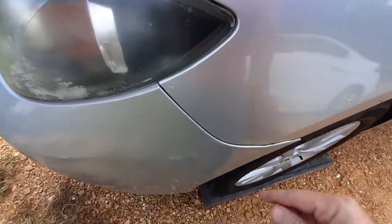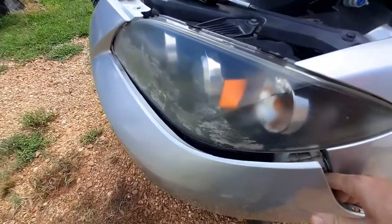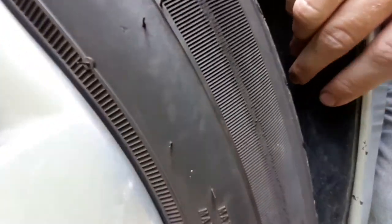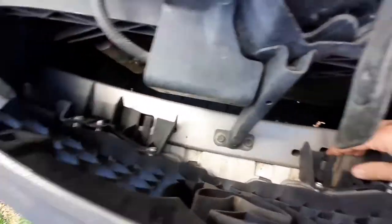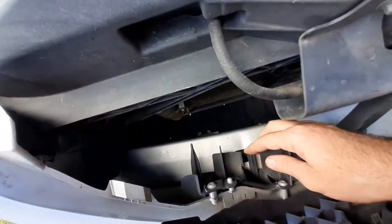After you remove the screws you're just gonna want to pull the side of this bumper right here — pull it out, it should just snap out. There's also one little screw right here on the wheel well on the passenger side. On the inside of the grill there's gonna be two plastic clips — you're just gonna want to pull up and then pull out, and then you can just pull up on the whole bumper and it'll just pull off.